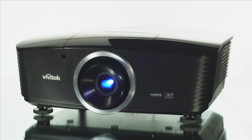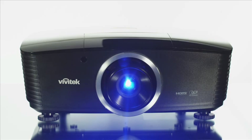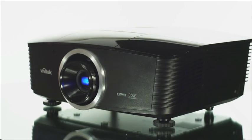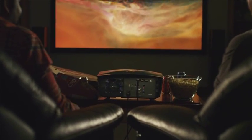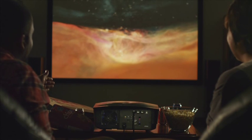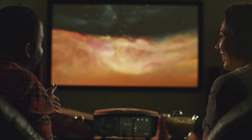Home entertainment, specifically home theaters, come with many diverse options. Sometimes bigger is better, and the Vivitech H5085 is the solution. A native 1080p digital home theater projector, the H5085 is a professional-grade projector designed and built for the home theater enthusiast. Utilizing the latest video processing technologies and video collaboration features, the H5085 creates remarkable big-screen picture quality and performance unsurpassed for projector enthusiasts.